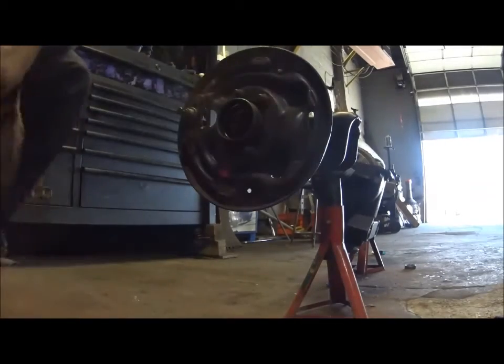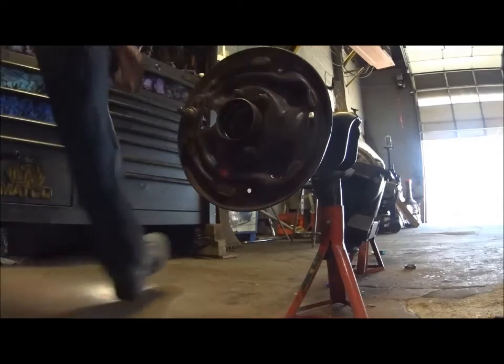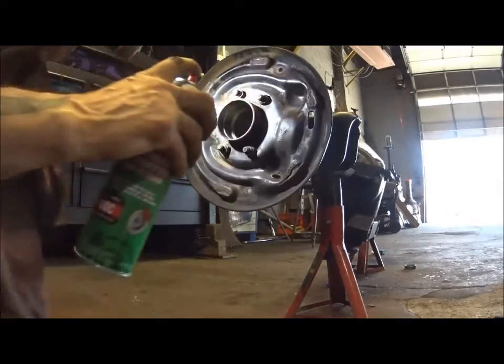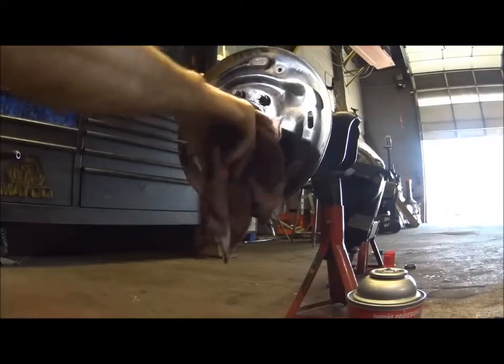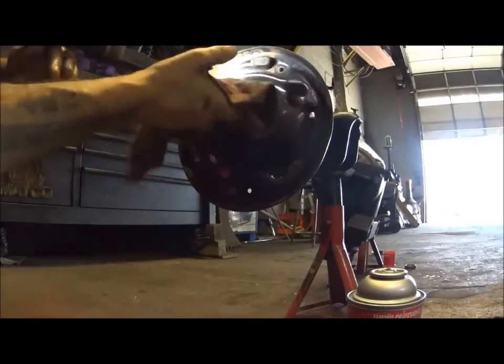This rear end is actually getting 31 spline Moser axles, and that is an Eaton carrier. It's in there. So it doesn't really matter - none of that matters. It's all new stuff. As long as the housing is good, which it is, we don't care about anything else.